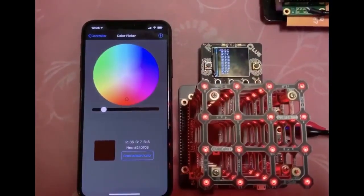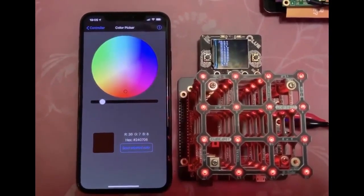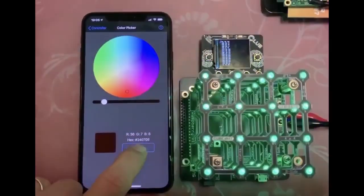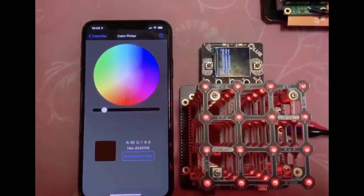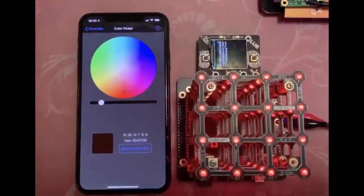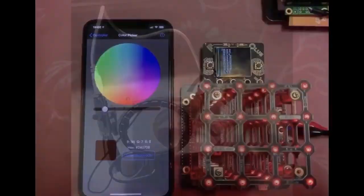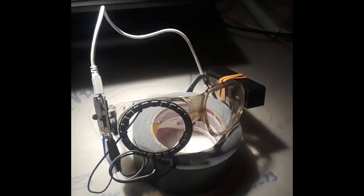Here's another example: someone has the Cube Bit. You plug a micro:bit into it to control a cube, but you can also plug in the CLUE and use the Bluefruit Connect app to control the cube. Pretty cool.